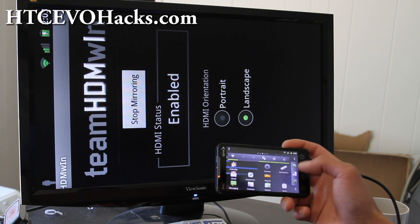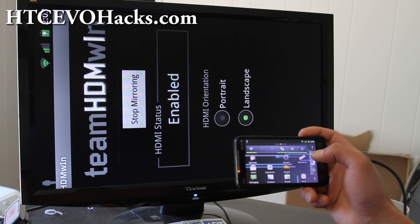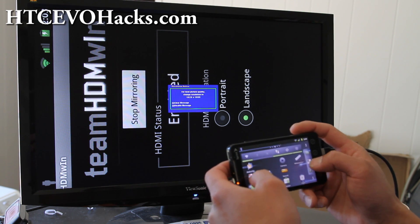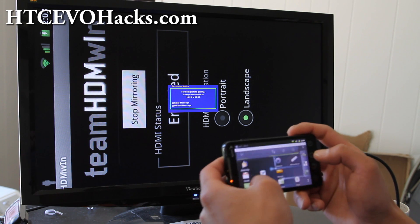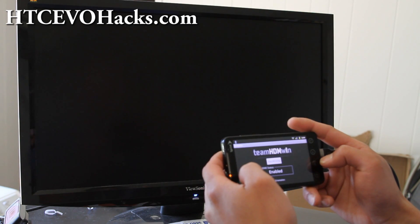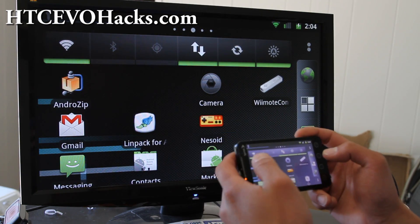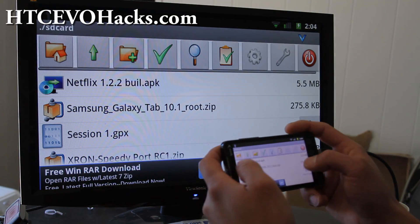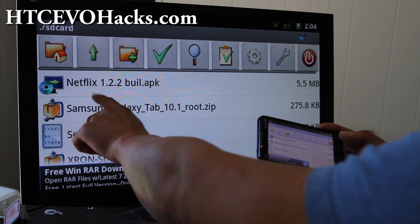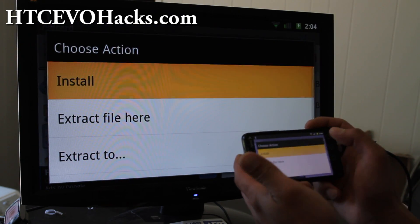Download it, copy it over to your SD card, and you'll need some kind of file browser. I have Android Zip right here. Let me fix my HDMI mirroring here — there we go. So I've got Android Zip right here. Just use Android Zip and you can find the file that you copied over — this is the leaked Netflix file — and install it.